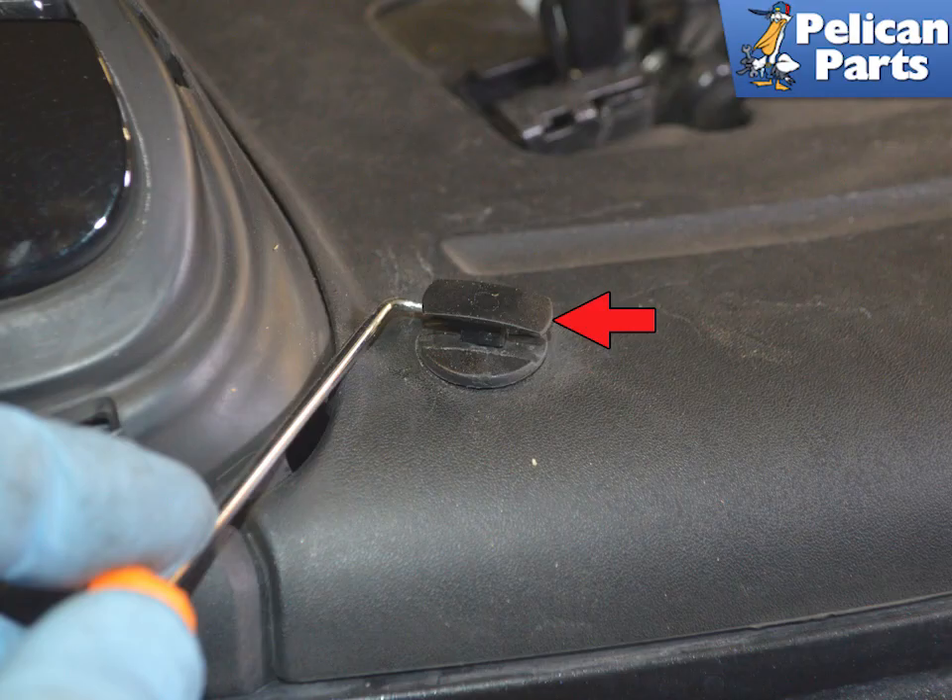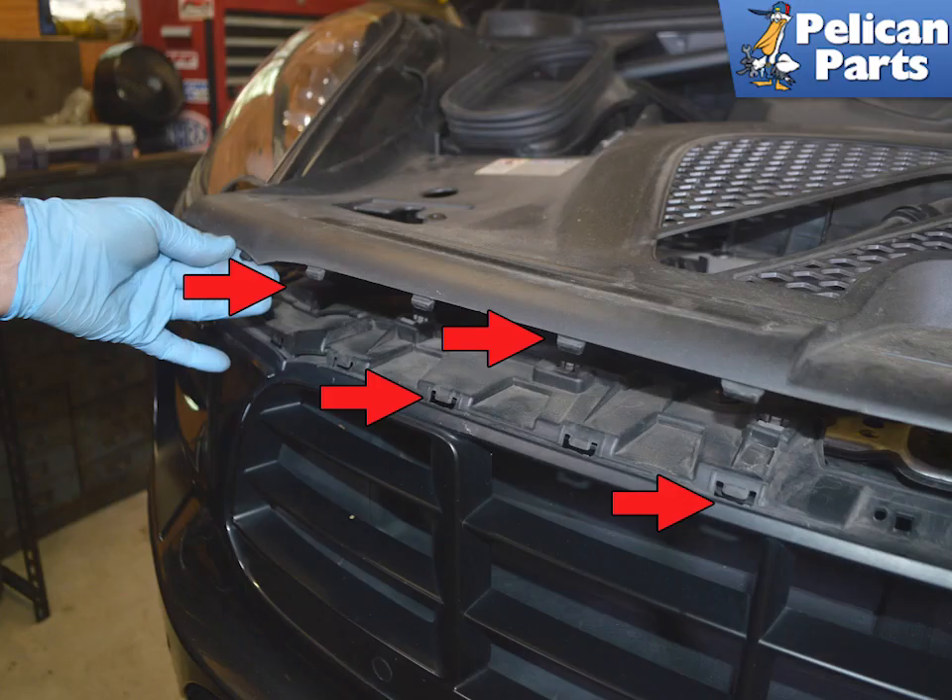Use a pick and lift up on the push pins holding the panel in place, then pull the plastic pins out. Use your hands and pull up the front of the panel out from the connections in the bumper cover.